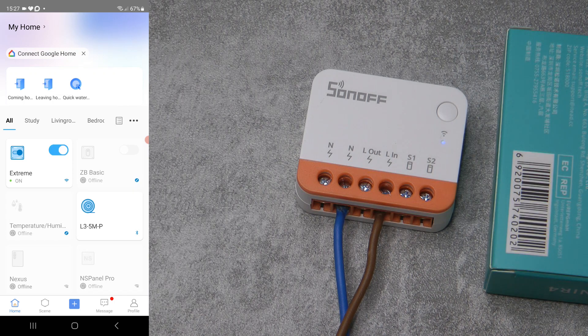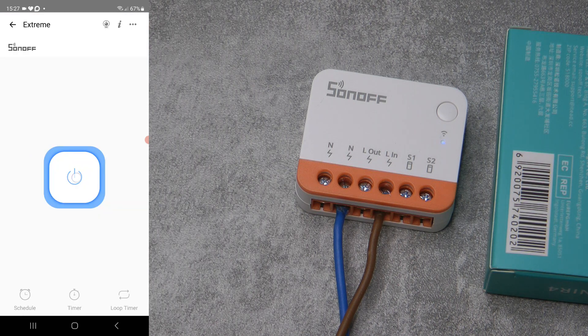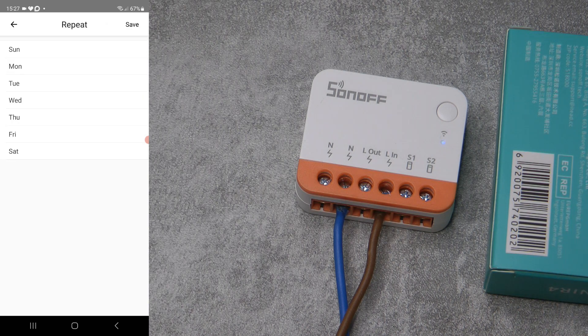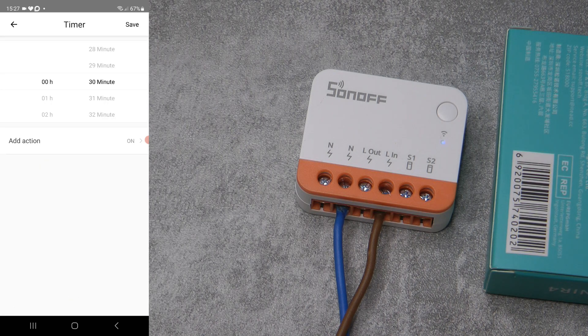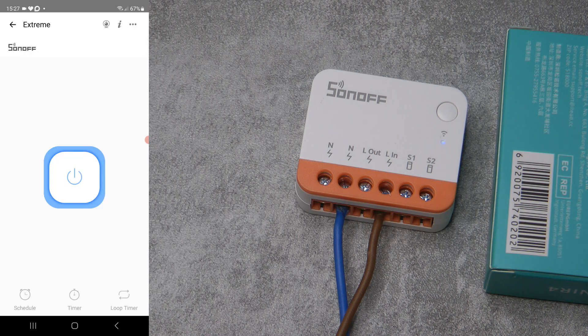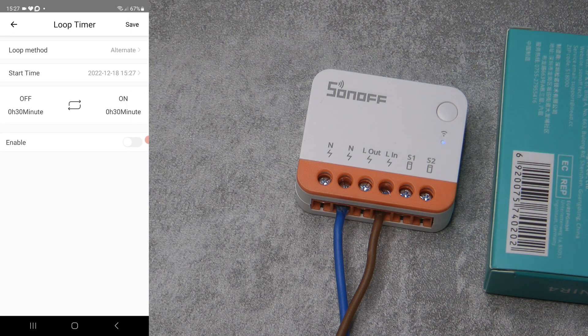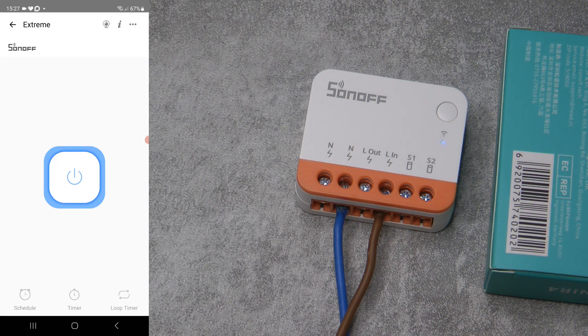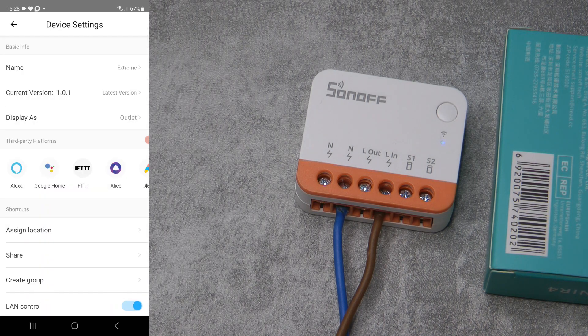On the main screen it's displayed like any other switch — a single gang switch with the main switch icon in the middle. You have the standard features: schedules for on/off times, timers so the light turns off after half an hour once you turn it on, and a loop timer. These are the standard features available for all these types of switches, and they're stored on the device's memory, so they still work even if the internet connection is lost.